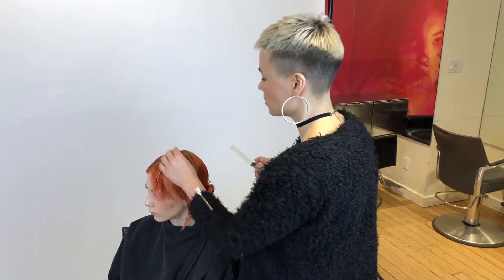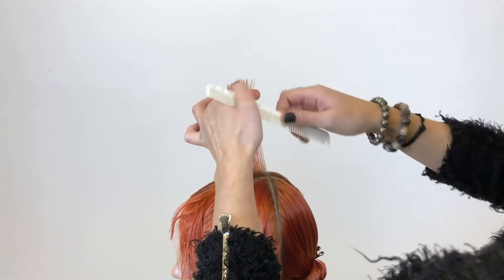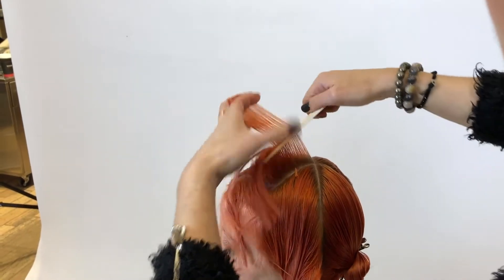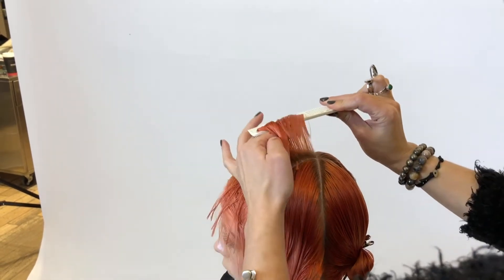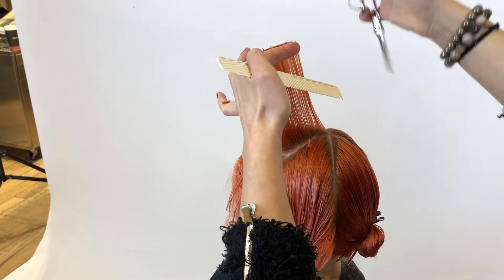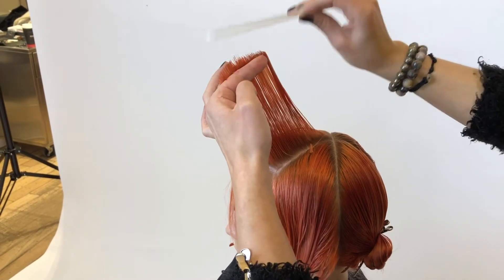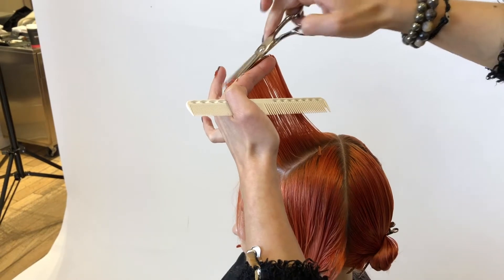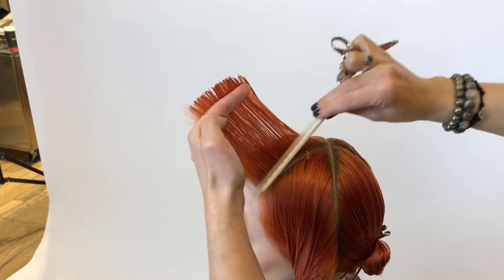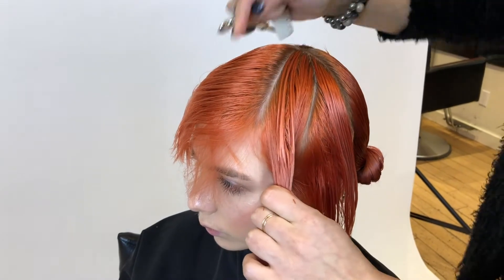For this haircut I'm going to start with a pie-shaped subsection starting at the top of the haircut. Generally your starting point is going to be your shortest point, so I'm working with a round shape, coming in and elevating the hair off the head shape at 90 degrees. My finger angle is very important — I want to ensure that I keep that rounded cutting line throughout the entire haircut.